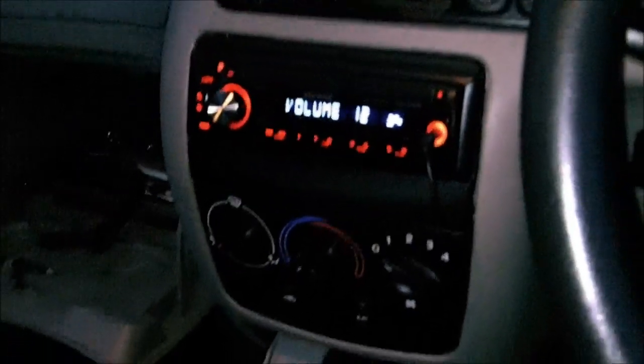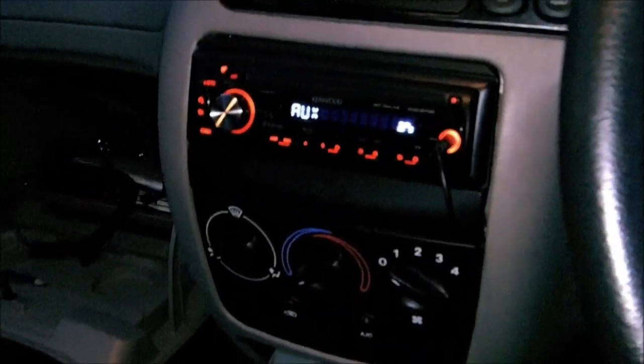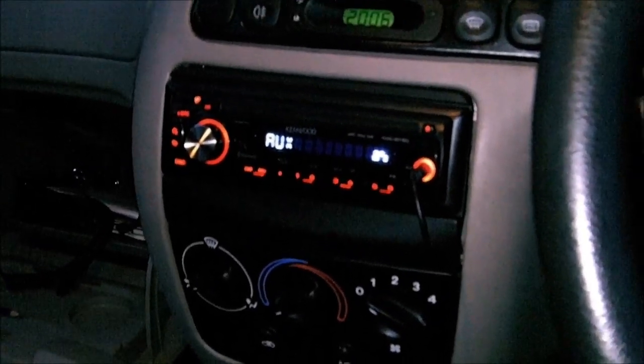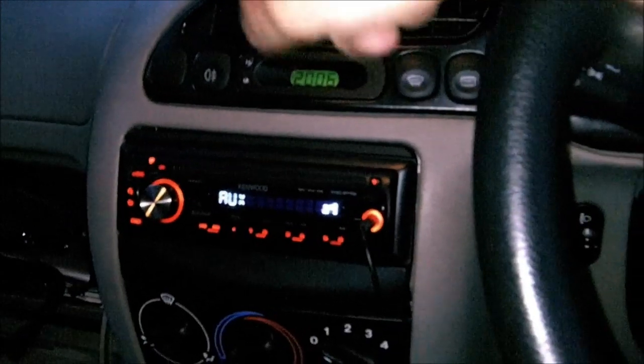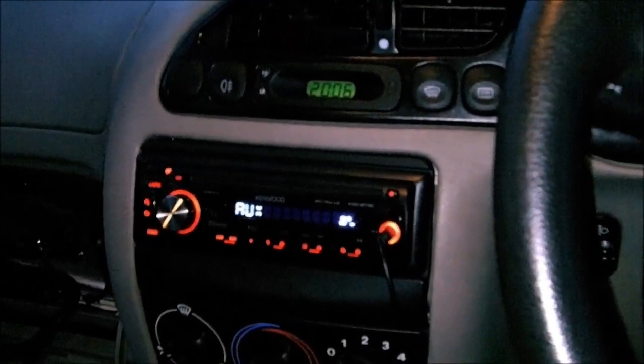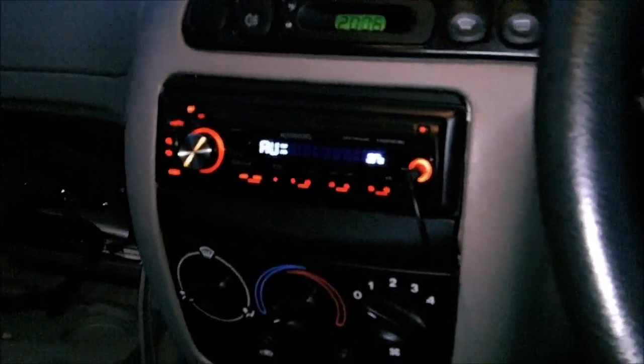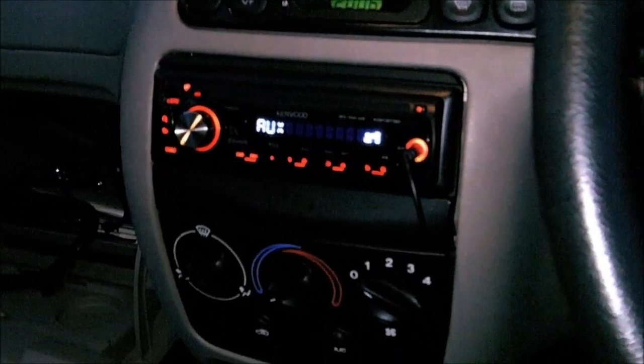So that's how to put Bluetooth for streaming music into any car with an AUX input. You could do the same thing if you just have one of those cassette tape to 3.5mm jacks, but they're pretty low quality. Hope you found this useful and thanks for watching guys. Good night.